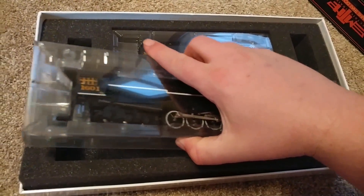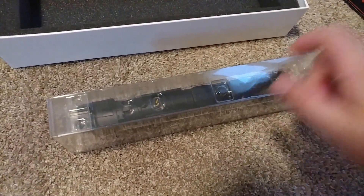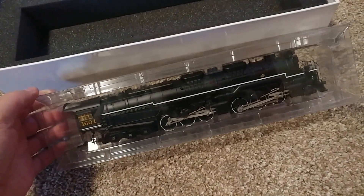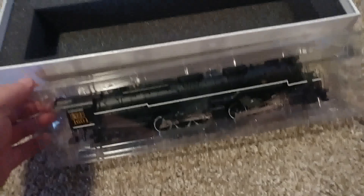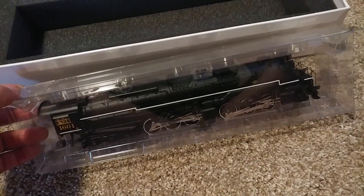But I do like this packaging. One thing that is a little bit cooler on this one versus the Rivarossi is that it is all die-cast, so it's got some hefty weight to it. I wouldn't say it weighs a whole lot more than what my old one did, just because I added some extra weight to mine.